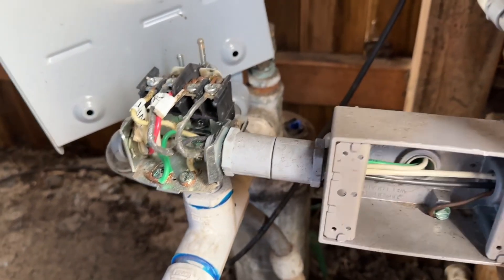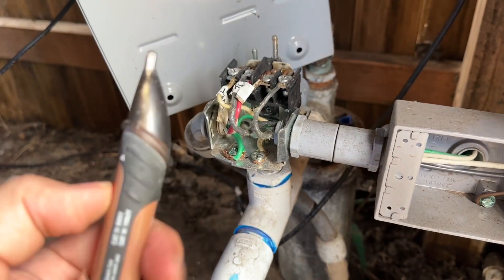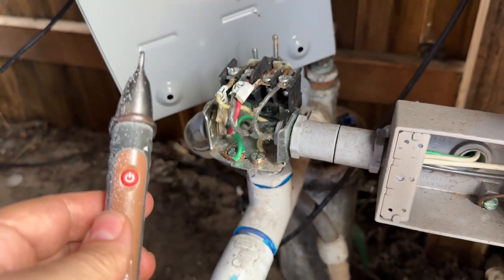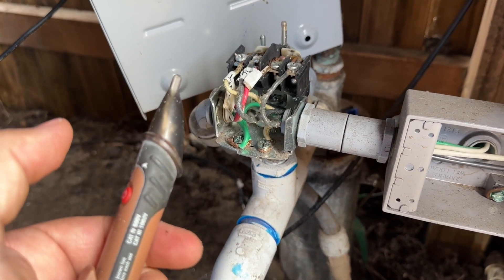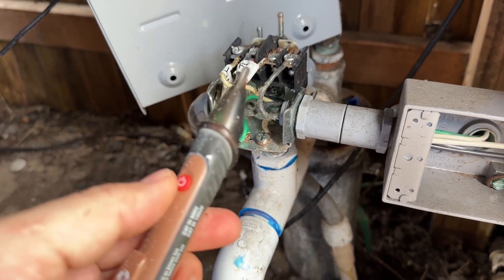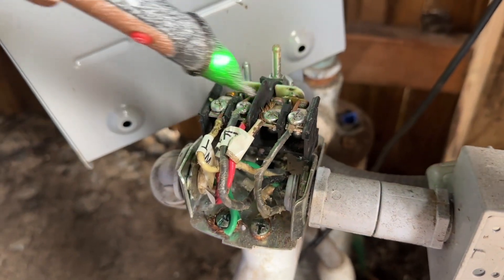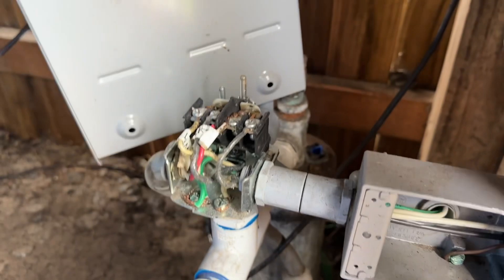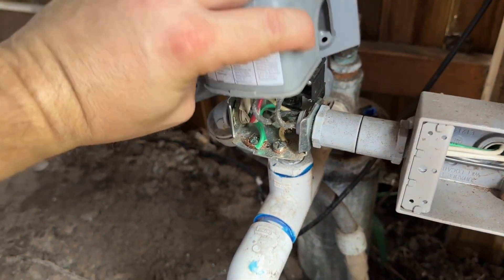You need to make sure that you have a licensed electrician do this if you don't feel comfortable. I have a little tester here that I'm going to use, and I also have a volt meter. Welcome back to the channel. Today's video, I'm going to show you how to replace one of these well pressure switches. This happens to be a 60-40 switch that has gone bad.